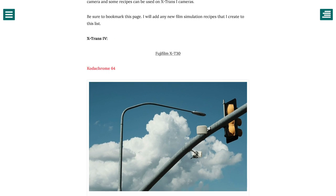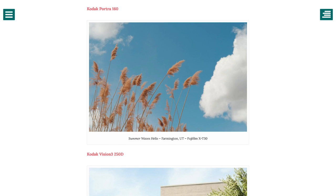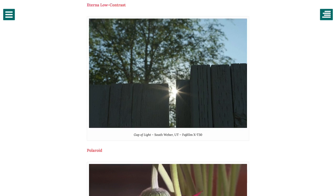This was a term coined by Richie Roche, the author and founder of Fuji X Weekly, which many of you will be familiar with. Richie was one of the first who started experimenting with recipes and making these recipes available for others. But we'll come back to Richie in a minute.